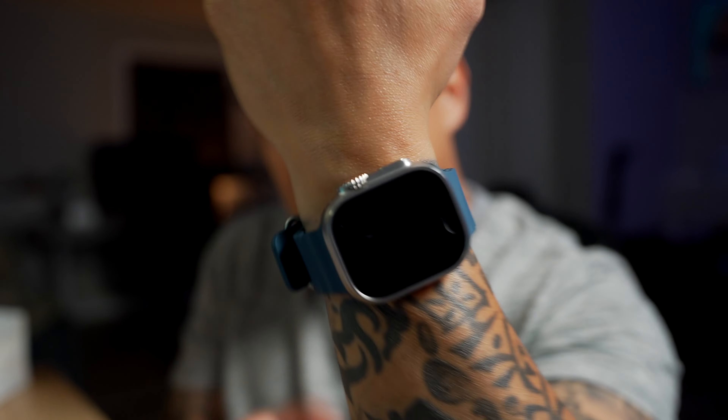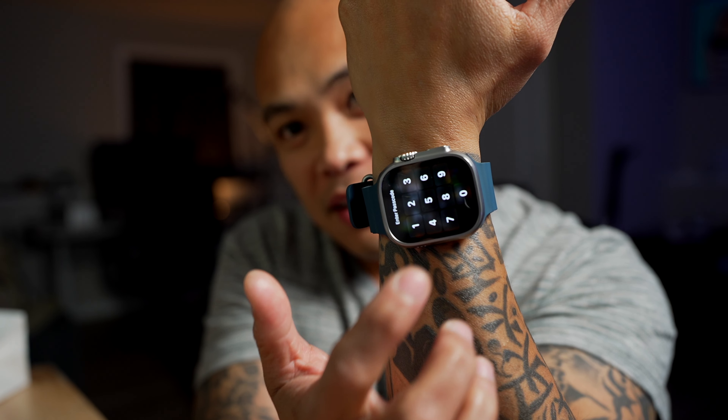It locked. Let's do it again — it locked again. Verdict: moving it to the heavily inked wrist, both watches do not work. Same sensor, same everything.